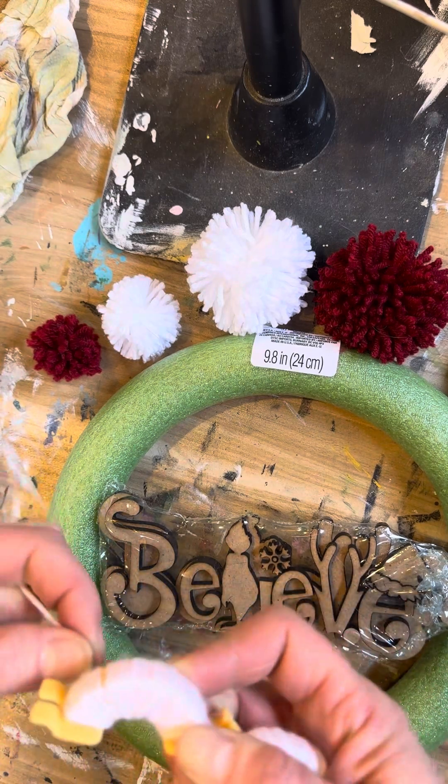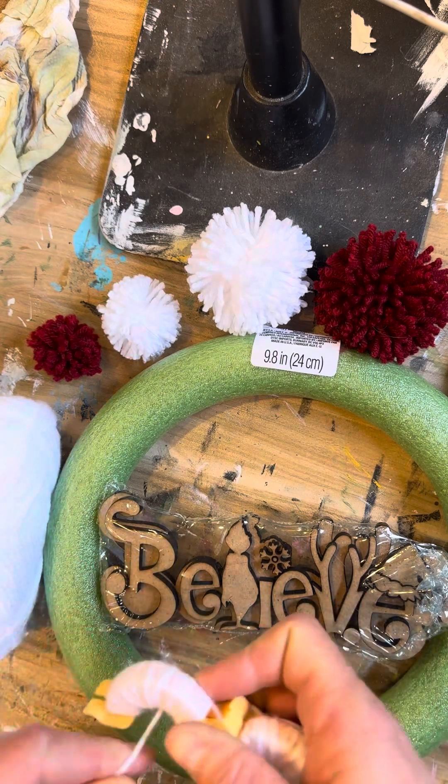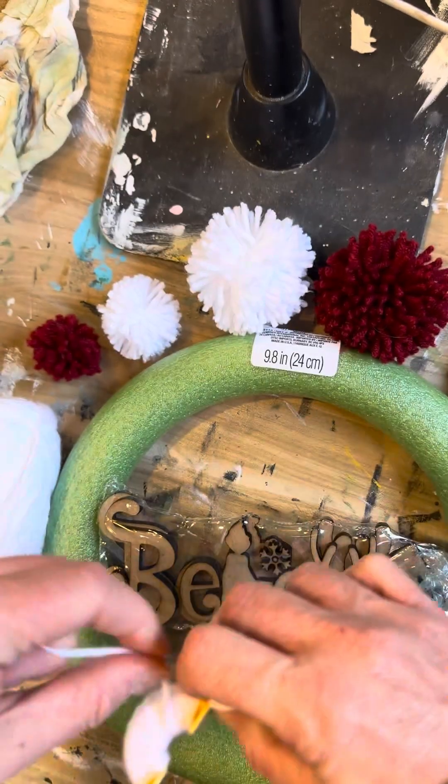I've not tried multiple colors, but I guess you could try multiple colors on the same tool and see if you can get a multi-colored pom-pom. Like I said, I've not done that, but I don't see why it wouldn't work.